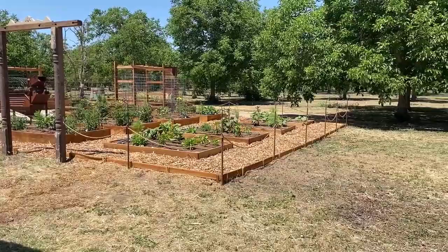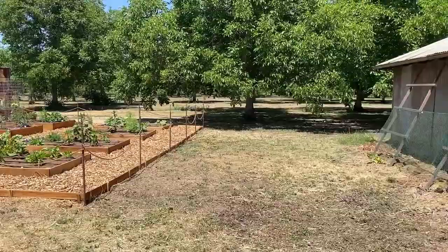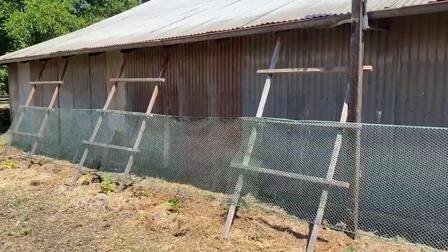Hi everyone, I just wanted to give you a tour of my garden and show you some things that are working out well and things that could need a little help. I'm just going to pan over here.